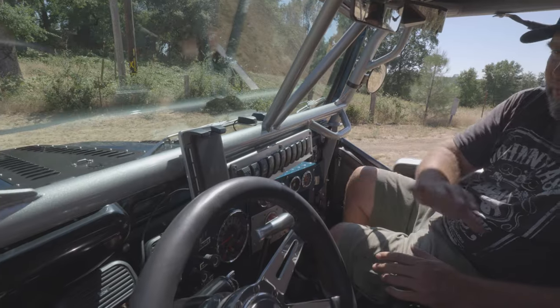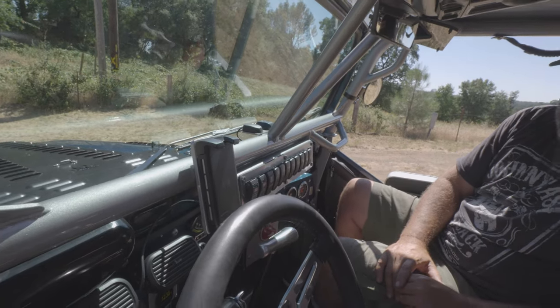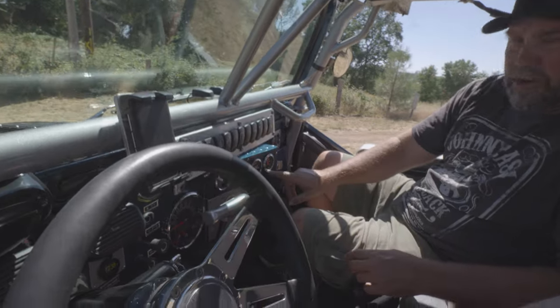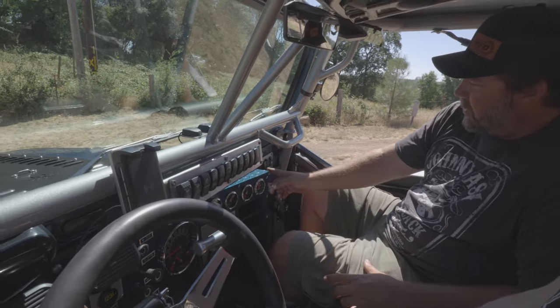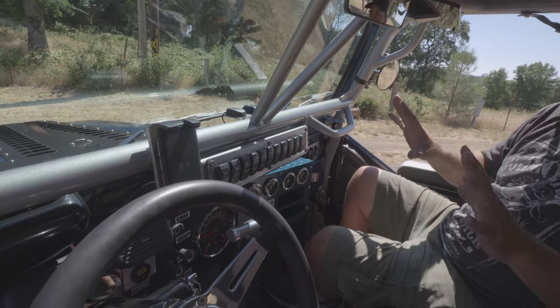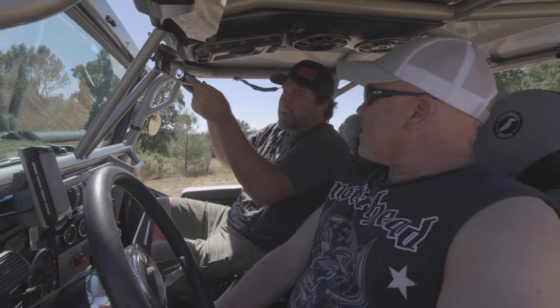Right in front of us you've got your switch panel — handy, easy to reach, easy to grab. Air compressor, front locker, rear locker, lights — everything's there. Speed Hut gauges on the dash, oil and volts. Over here you've got onboard air pressure and air locker pressure. There's a dome light switch, USB port, cigarette lighter, and a locking glove box. Not one thing has been missed.